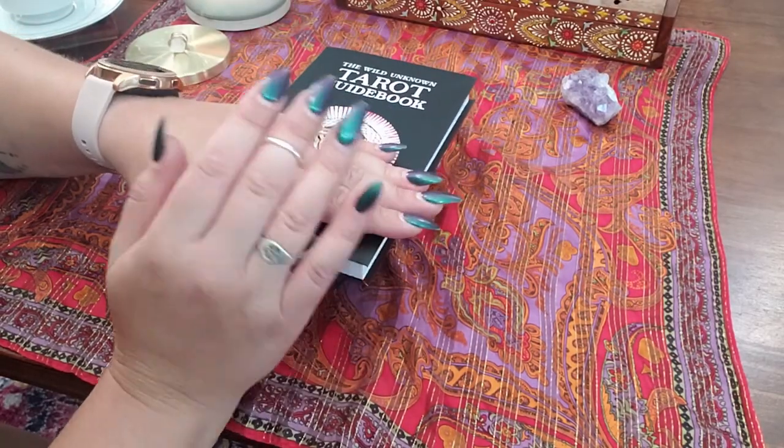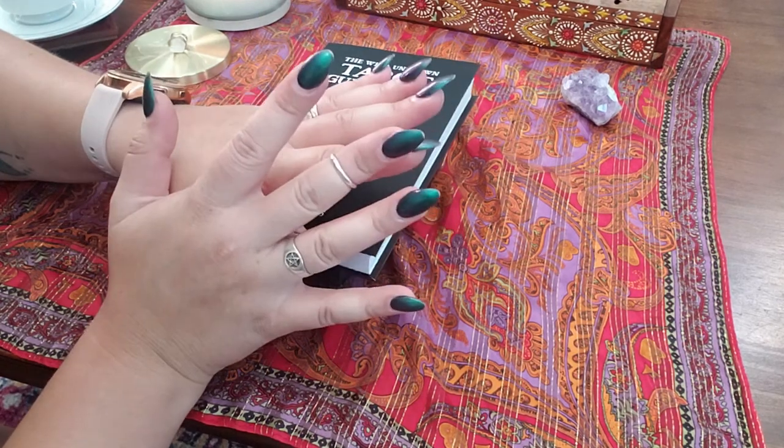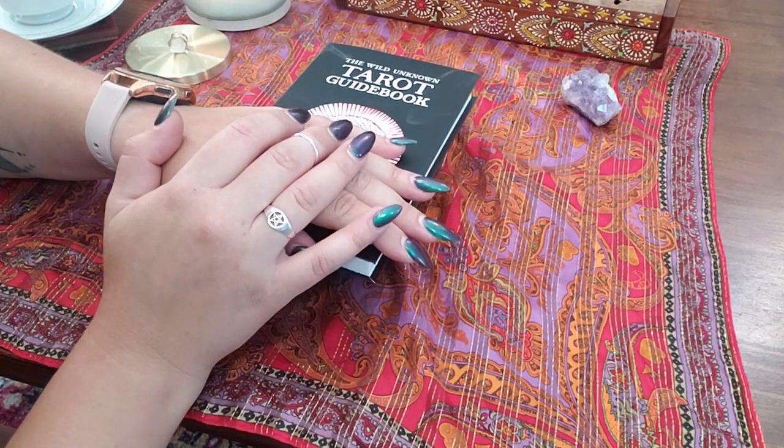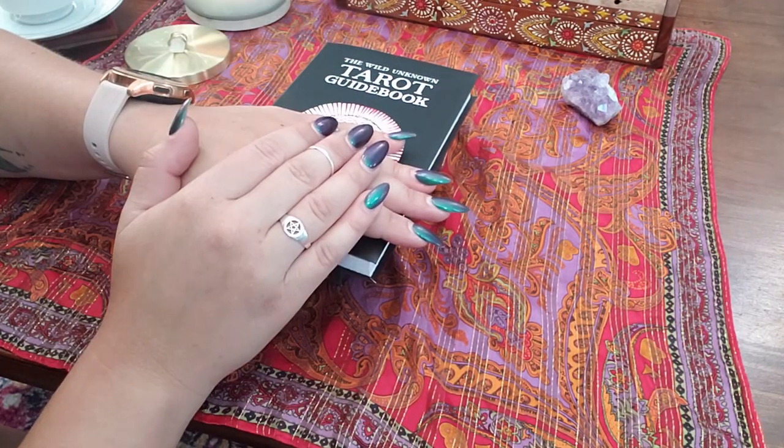Let me know what you guys think — what tarot deck should I review next, or oracle deck? Like and subscribe, give it a thumbs up, and let me know what you want to see next. Alright guys, thanks a lot, have a great day!